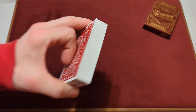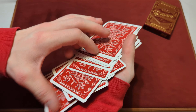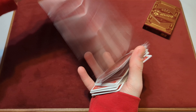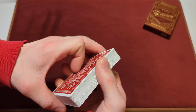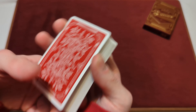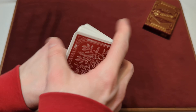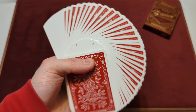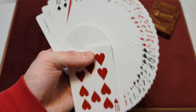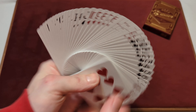This deck has been broken in, so we'll test the springs and see how they hold up. For a broken-in deck, the springs are pretty nice — don't need to put too much pressure on it. Now for some fans to see how they hold up after having used this deck a bunch. They handle pretty nice — there's no clumping at all in the deck. They fan pretty smoothly every time.